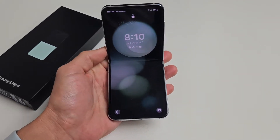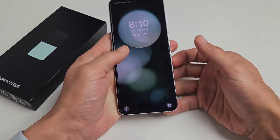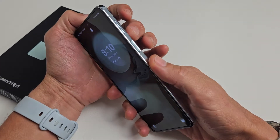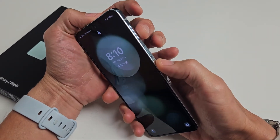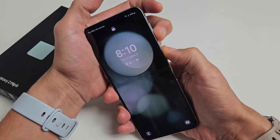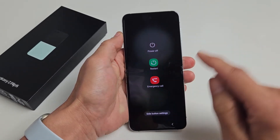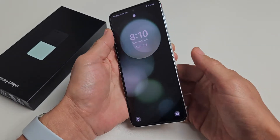Here's a Samsung Galaxy Z Flip 5. I'm going to show you how to force a restart. You typically want to force a restart if you can't restart or power off the normal way — maybe your screen's not working, or power off or restart doesn't work. Anyway, force a restart is very simple.